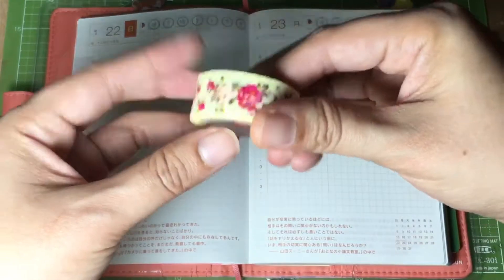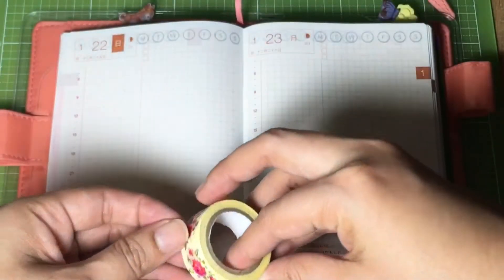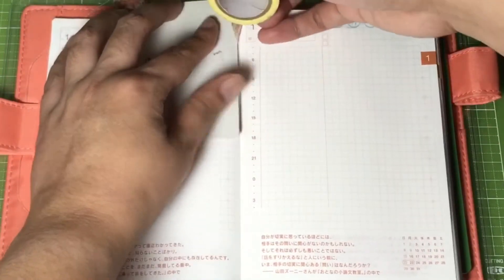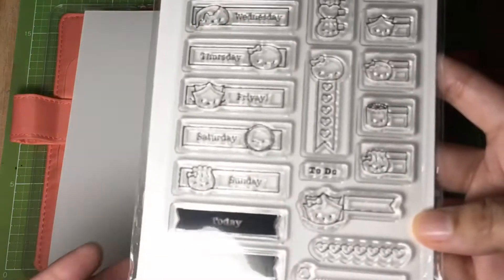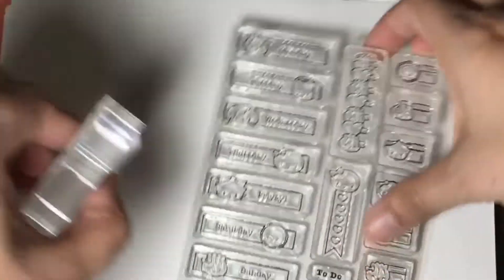Today I'll be using this washi tape with floral print and place it on top of the page. Using this Memento Tuxedo Black ink and the one-tone stamp — it's planning time — I'll be stamping the word Sunday on a sticker paper, because I didn't like the effect of directly stamping on the Hobonichi page.